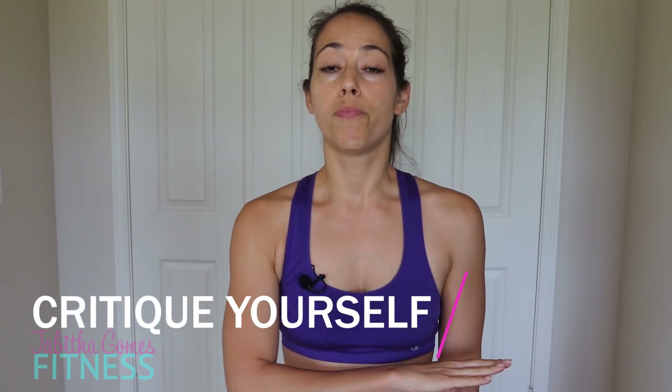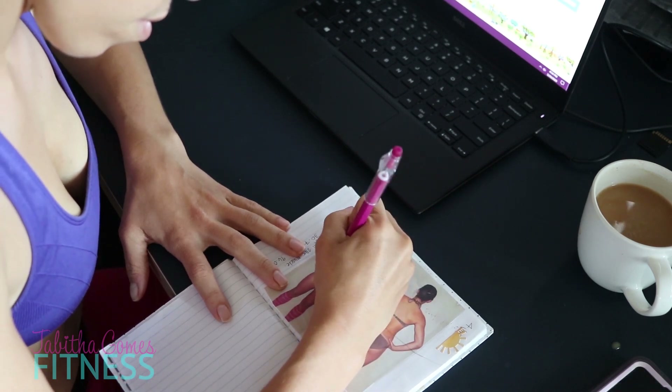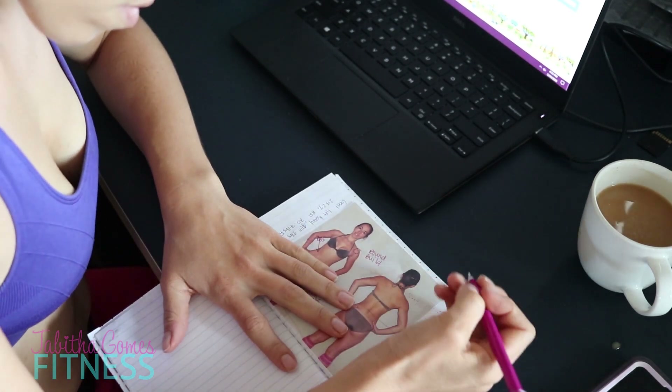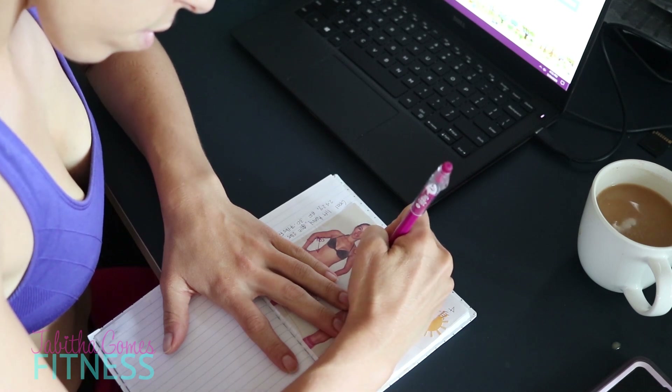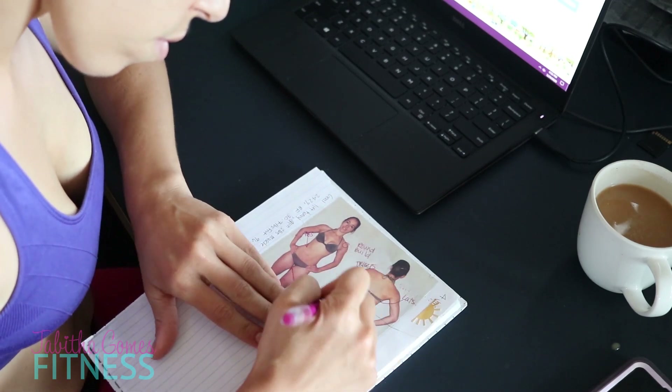Number two, the second thing you need to do is critique. You need to critique every bit and be critical. We're going for the body that you want, so you want to be critical. You want to sit there and say, oh, I would really like to lose some of this extra fat under my arm here, or I would really like to have nicer deltoids, that nice rounded shoulder on top. Maybe you want to fix that slouch, pull those shoulders back. Maybe you want nicer pecs, a bigger butt, or to lose fat around your belly. I want you to print out those pictures, put them in your fitness journal, and draw arrows to each piece of that body that you want to fix.